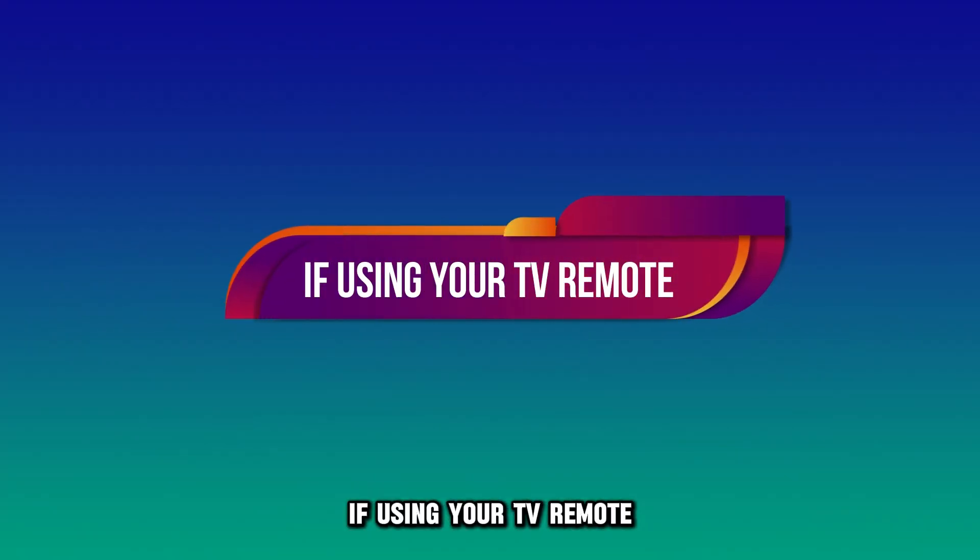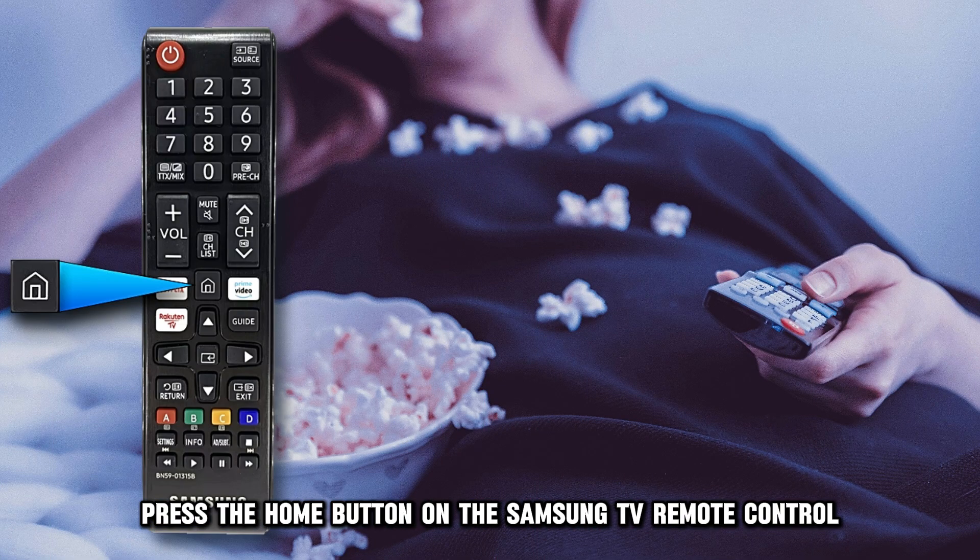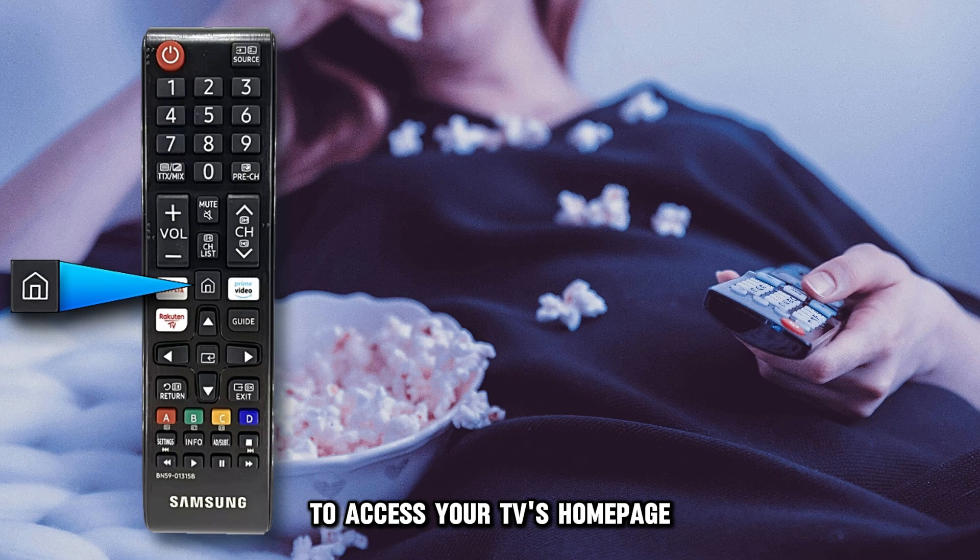If using your TV remote, press the Home button on the Samsung TV remote control to access your TV's homepage.